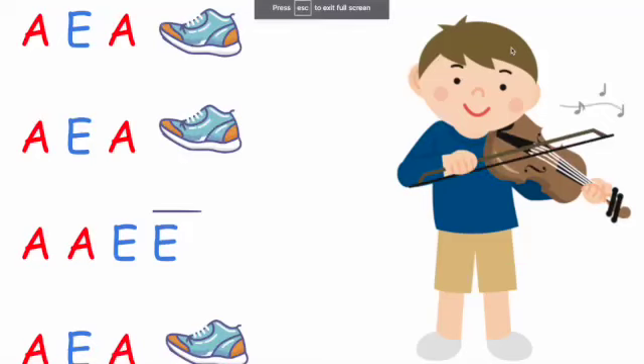Now we're going to sing and stomp along to the stomping song. Ready?